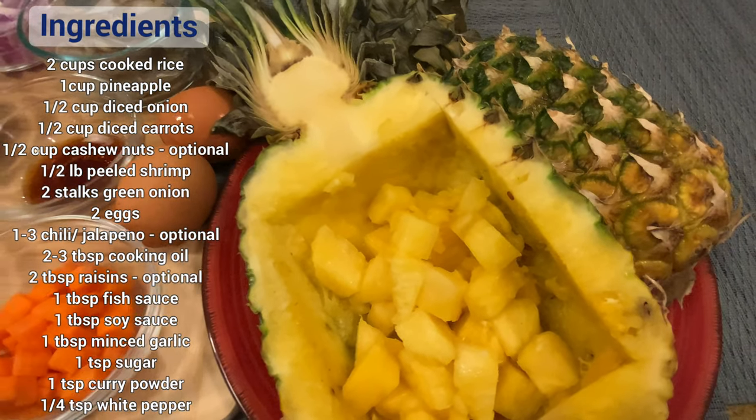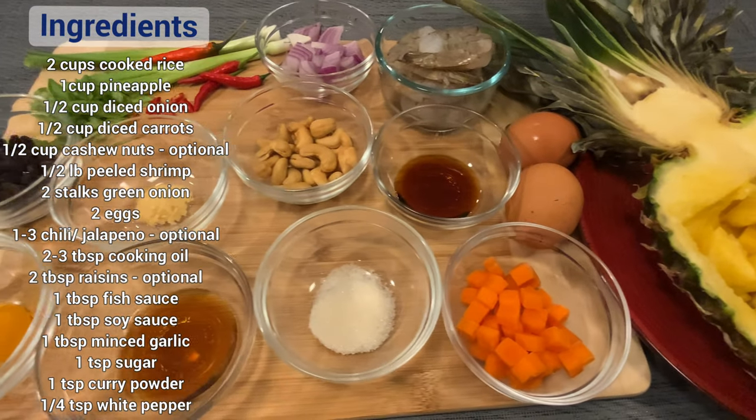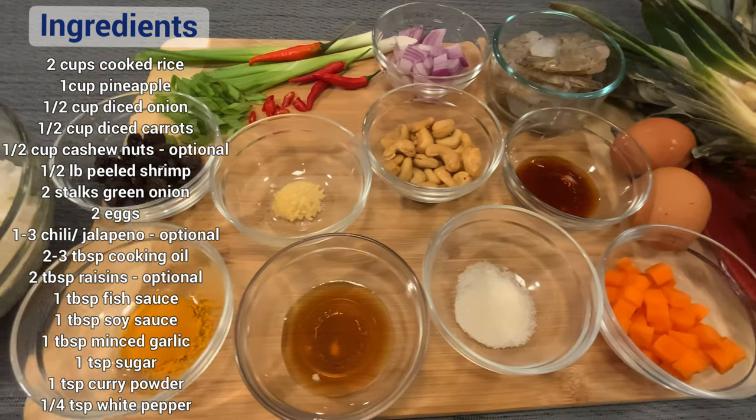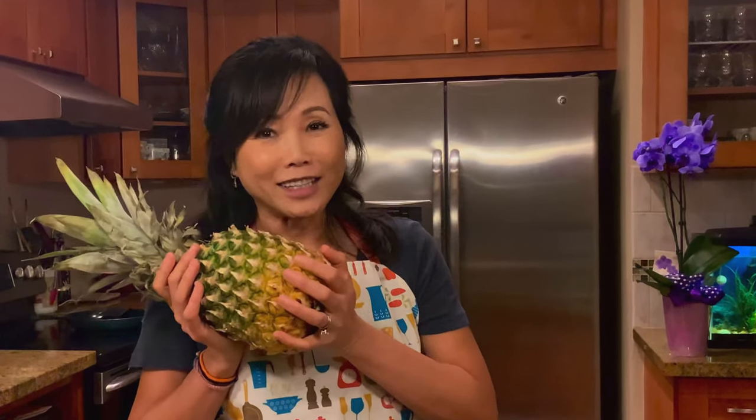Here are the ingredients. I prefer to use a fresh pineapple, but if you don't have it, the canned one works fine. And I'm going to show you how to prepare it.